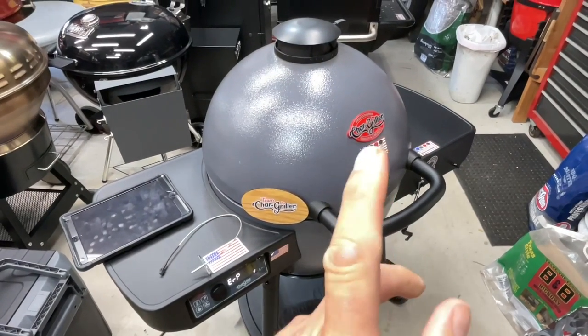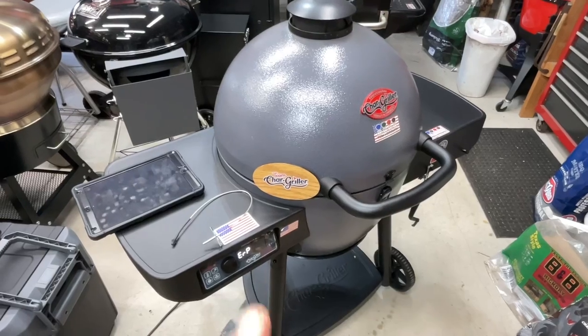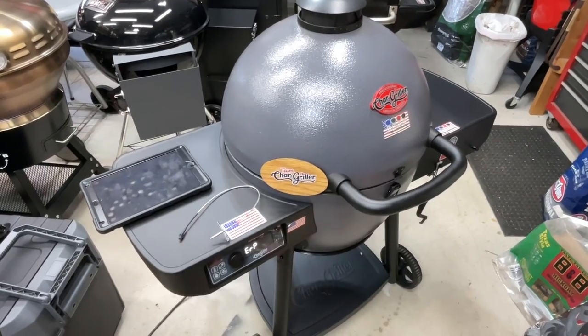Hey folks, how are y'all doing? Welcome back to the Chargriller Auto Kamado. This thing is an excellent piece of equipment but it's got a flaw, and one of the flaws is the temp probe, and a lot of us out there have been struggling with this.